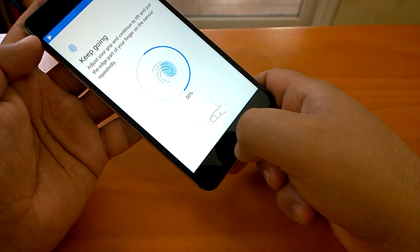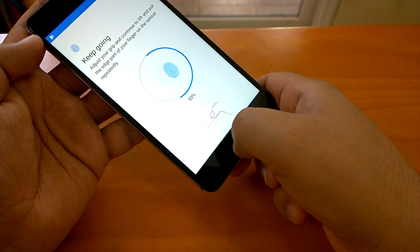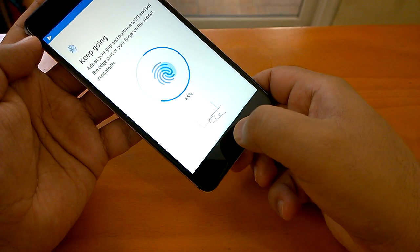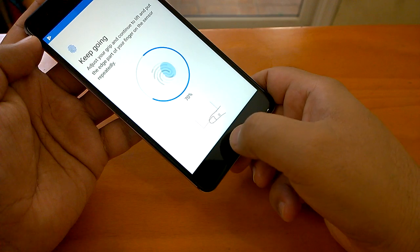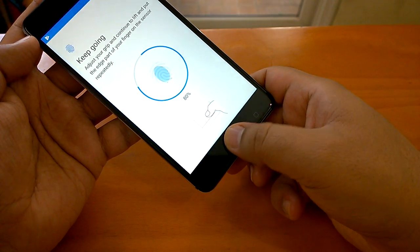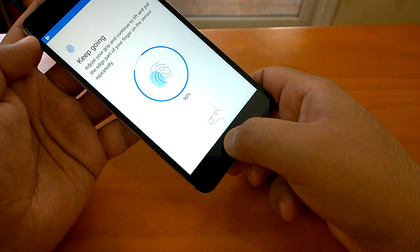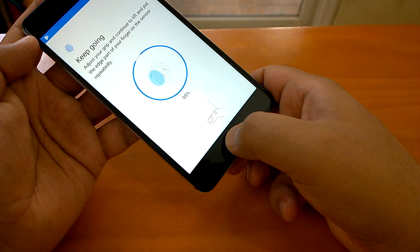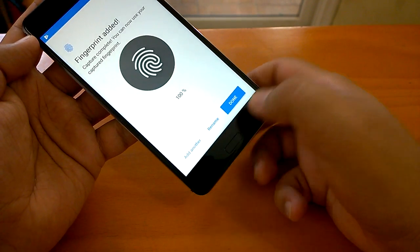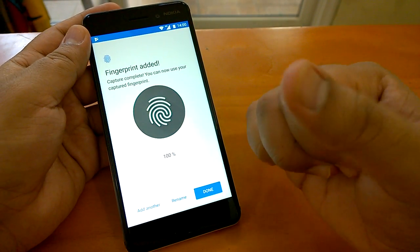Now it says I have to use the edge of my thumb, so let's do that. All you need to do is put different parts of your thumb on the fingerprint sensor. I put it here, then change to the other side. It now says it has been added — I was able to add the fingerprint of my thumb.